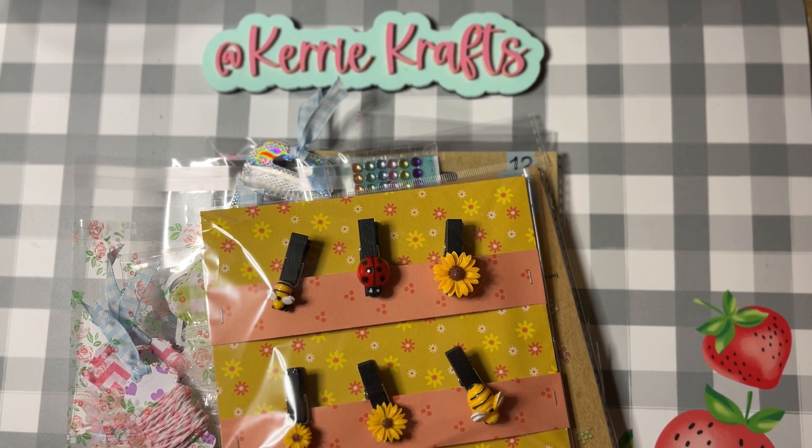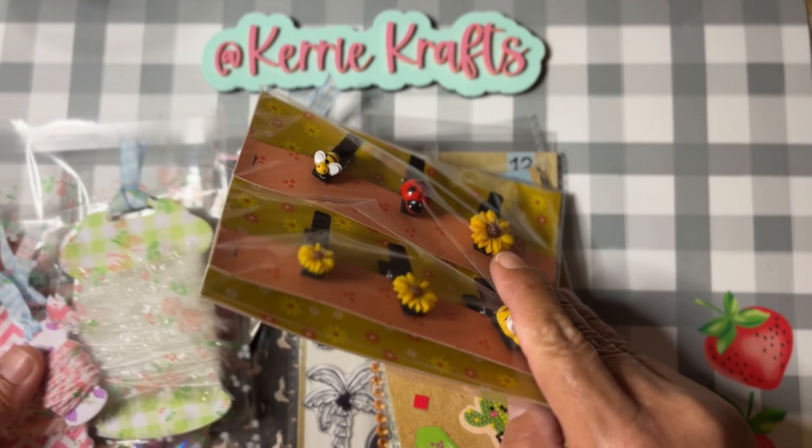Hi friends, welcome back to my channel! It is still my favorite day of the week — it is Happy Mail Giveaway Day. This is Happy Mail Giveaway number 30. We are going to come back next Thursday on September the 12th and I have a drawing for this little package of goodies here. I think I counted three handmade goodies and about five store-bought goodies, so let's go ahead and get started.